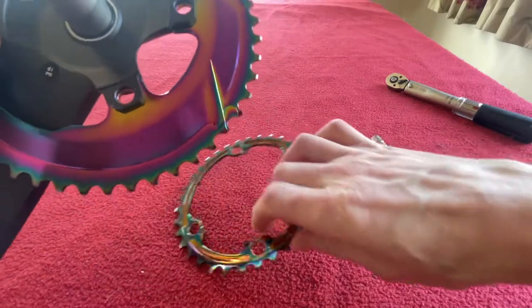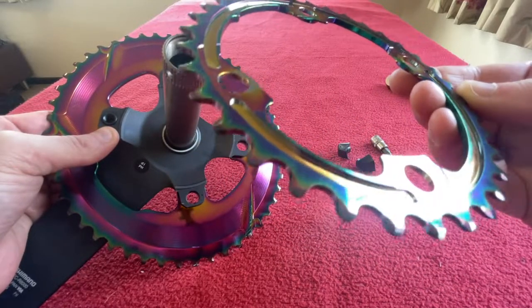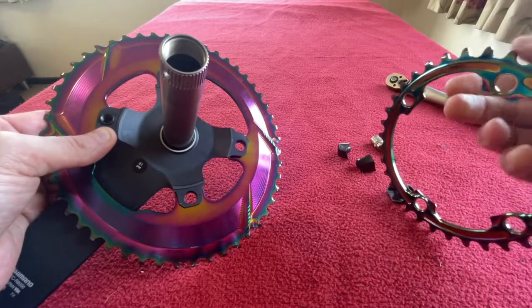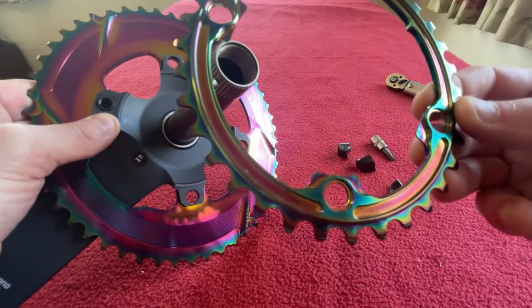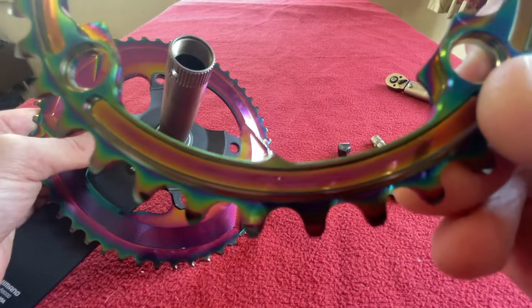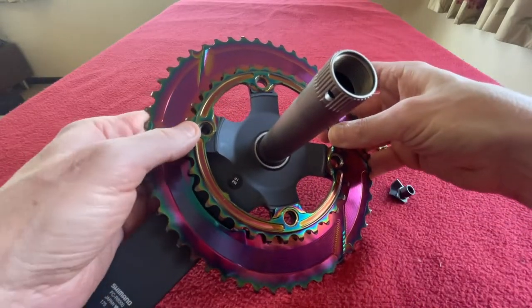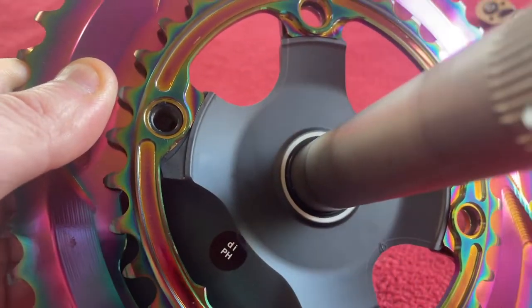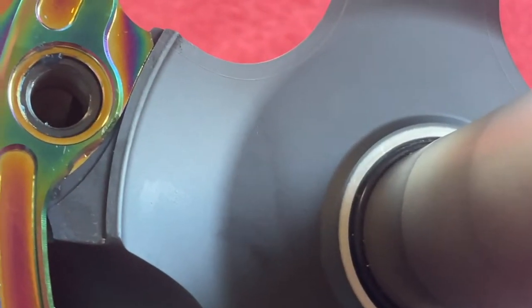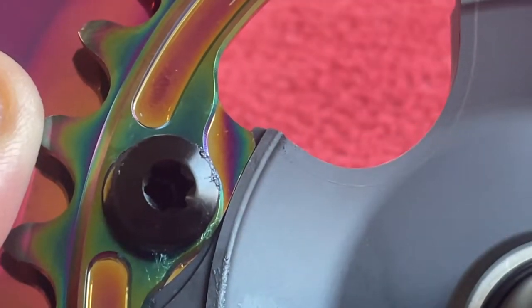Now we'll get our small ring. You can see on the small ring it's got a smooth side where the hole is, and it's got a notched side. We want the notched side facing up because that's where the bolt is going to go. We've also got a little timing notch — a little point that points to the front. So that goes in like that, and then we can put in one of our bolts finger tight.